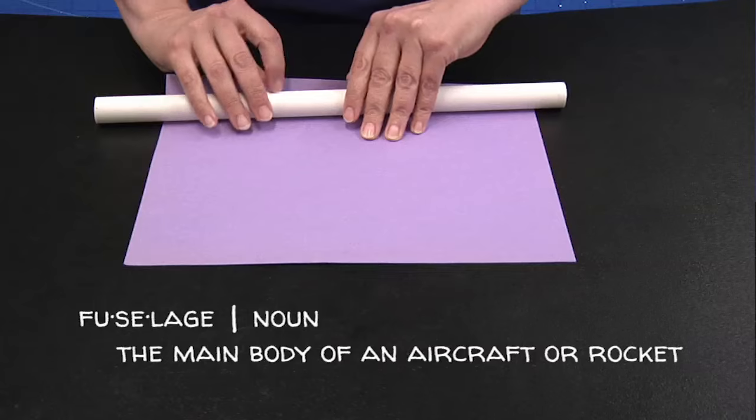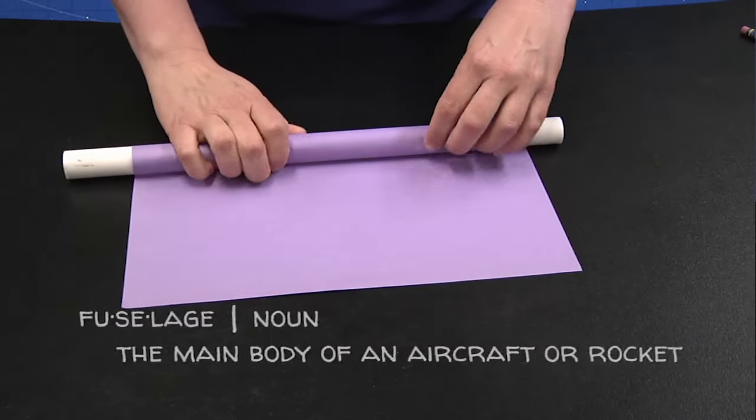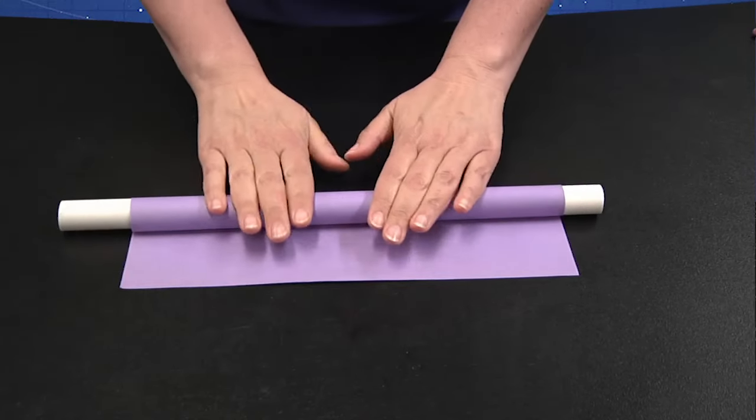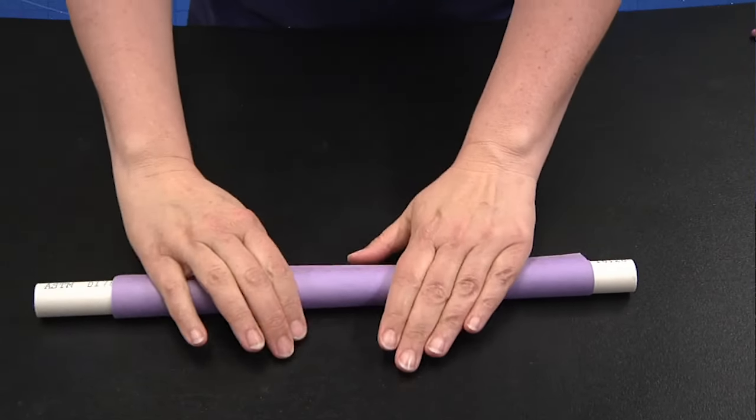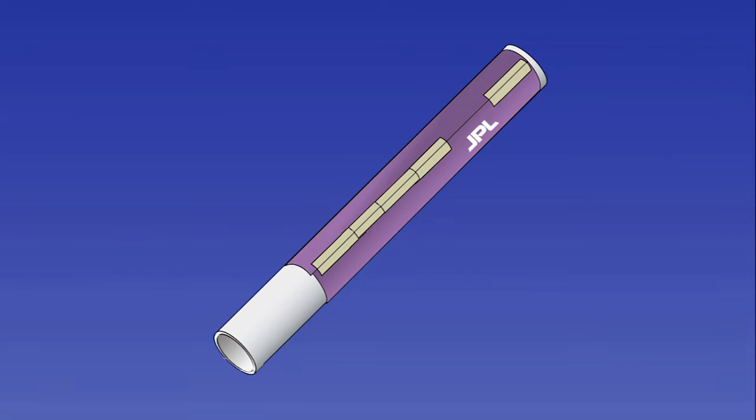Take your paper and roll your fuselage. Fuselage is a French word for the body of the rocket. You want this to be snug on the launch tube, but not too tight. When you get it on there, put a few pieces of tape along the seam. You want to use enough tape so that your seam ends up being airtight. Tape the rocket paper to itself, not to the launch tube. And then you have your fuselage.